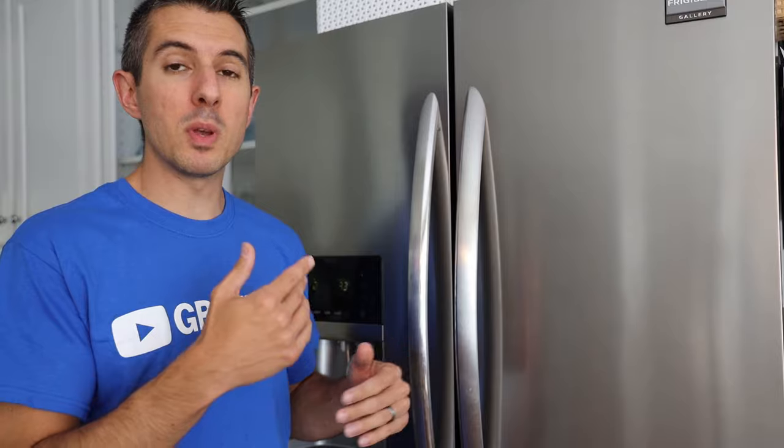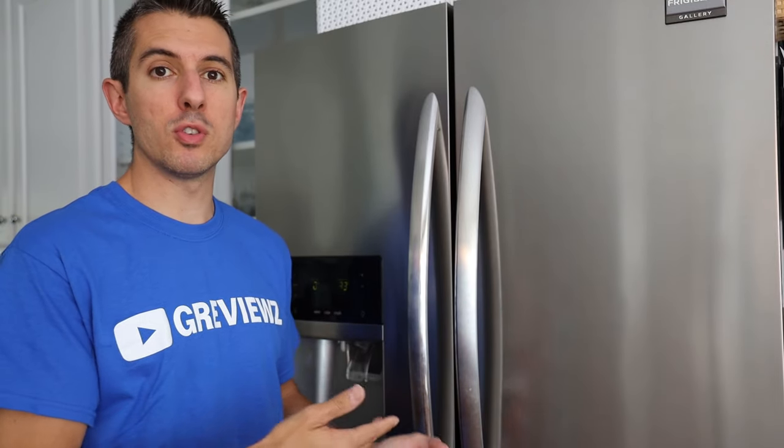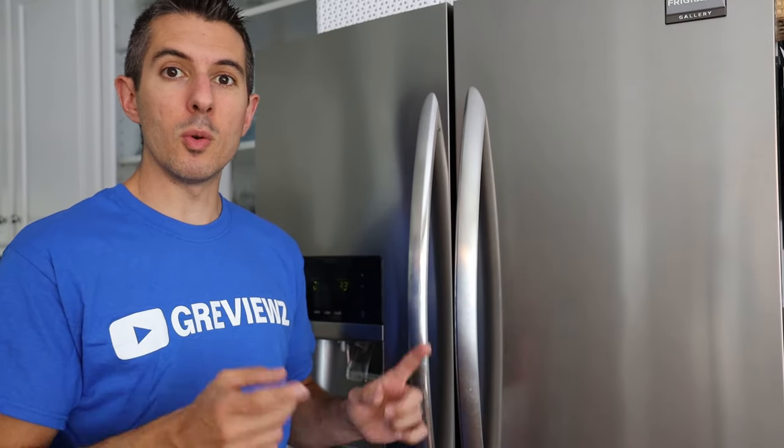I'm going to leave the original up just because I'm communicating with a lot of people and helping them fix their refrigerators through the comments. So here we go.